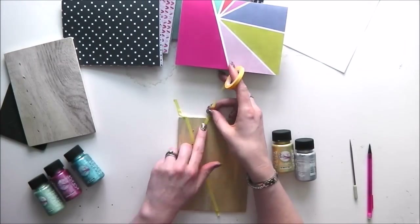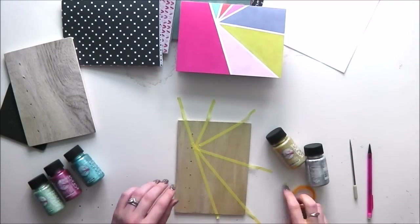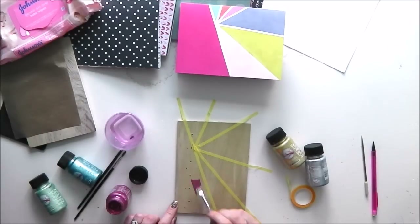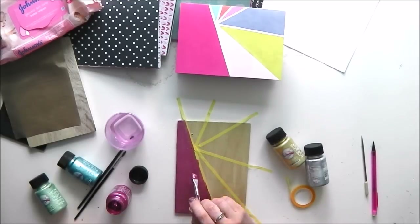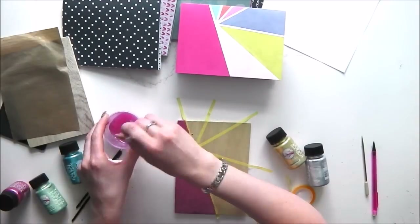Holes drilled — now I'm going to paint the front covers. I was really inspired by a Paige Evans piece of paper at the top, and I've also seen Coptic books with painted front covers similar to this done by Paige Evans herself. I decided to copy the colours and pattern from that paper as much as I could. I've applied strips of narrow washi tape to the front cover and I'm now applying metallic paint in the right colours.